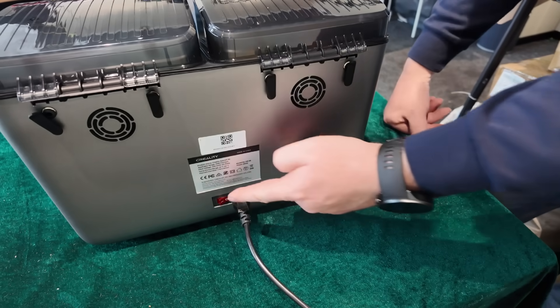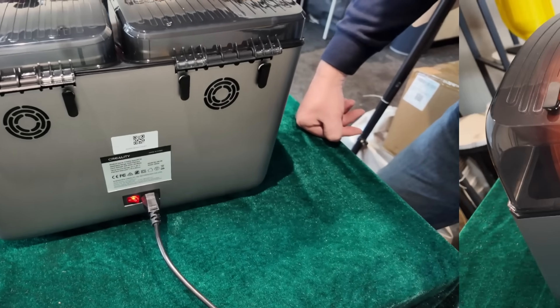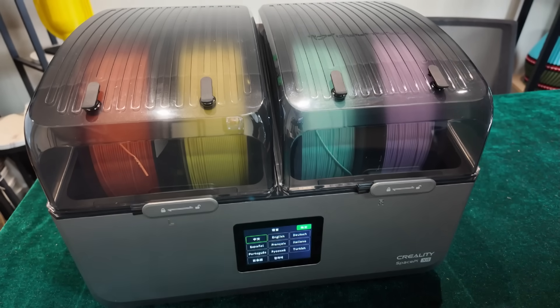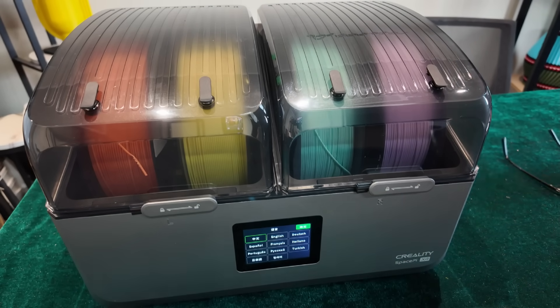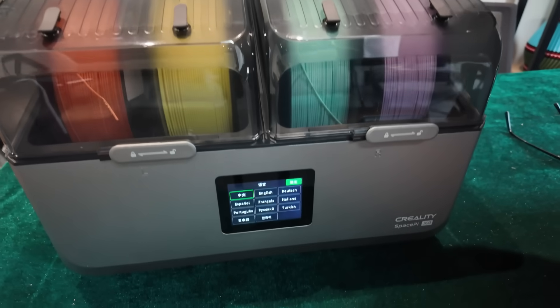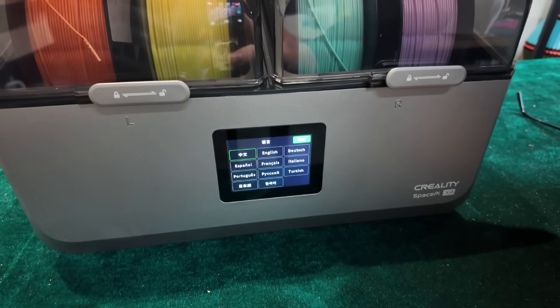On the back you can see the power switch, but look above - there are exhaust fans, that's a new feature. There are also ports to let the filament out at the back or at the front, which I love. On my Space Pie Plus, I always wished it had a hole at the back for the filament to come out.